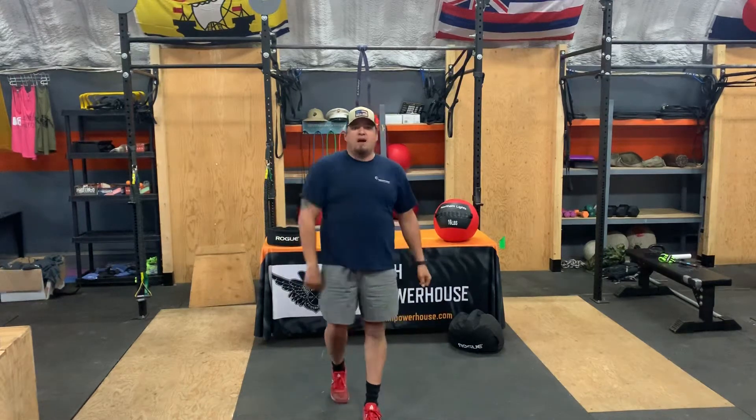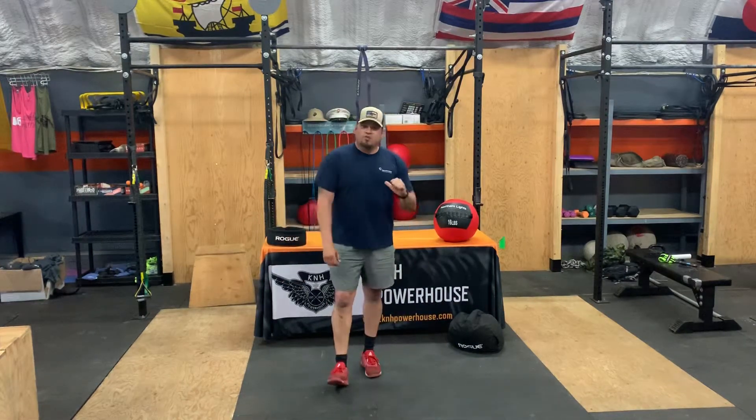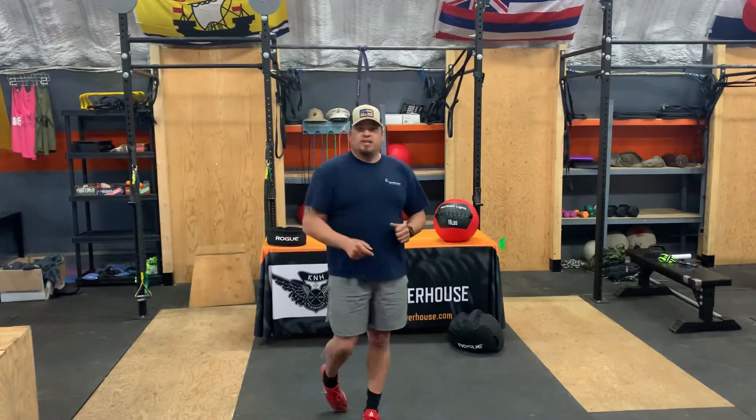Welcome to K&H Powerhouse Online Fitness Training. Coach Bench here. Today we got a fantastic workout. Let's get into it.